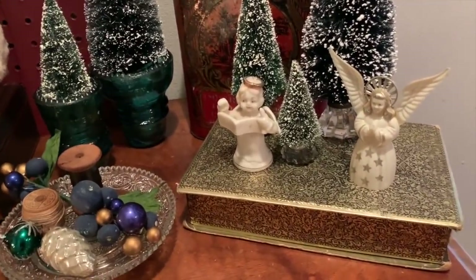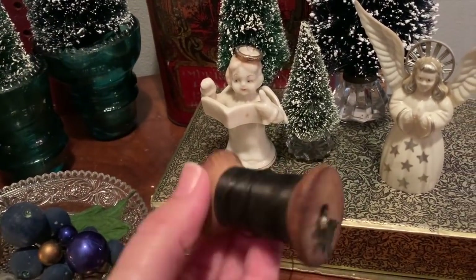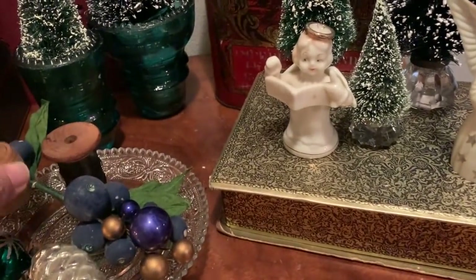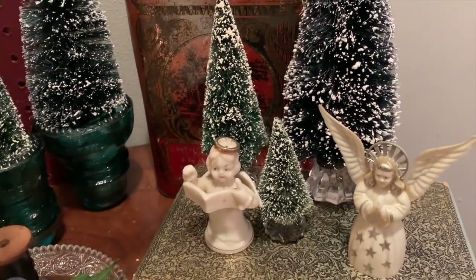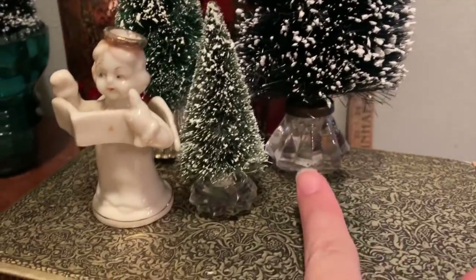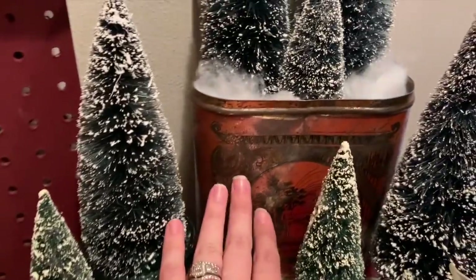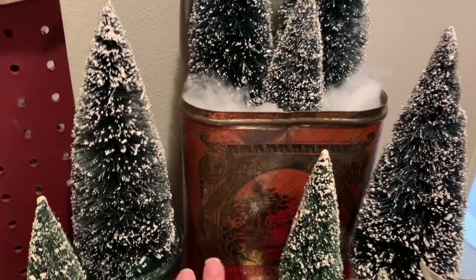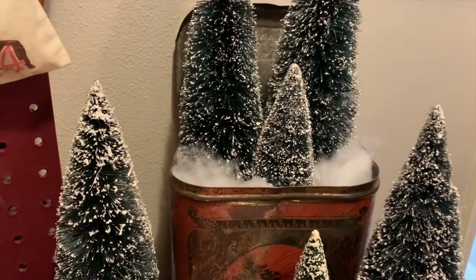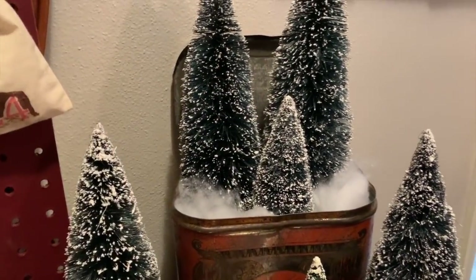This is an old chocolates box that I got at a yard sale and it actually has thread spools in it. I used it for some height and put my bottle brush trees that I made in the DIY last week — the ones with the knobs — along with some thrifted little angels. Then I have my tin from where my antique booth is. I wanted to create a display but the bottle brush trees aren't that tall, so on the bottom I have two coffee cups, a fridgy dish, and snow to prop them up. You gotta do what works.